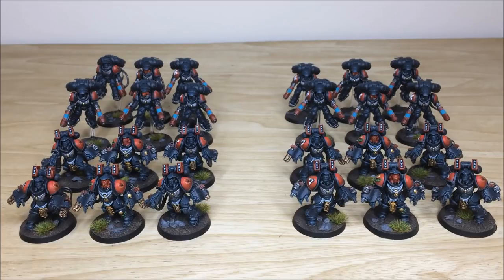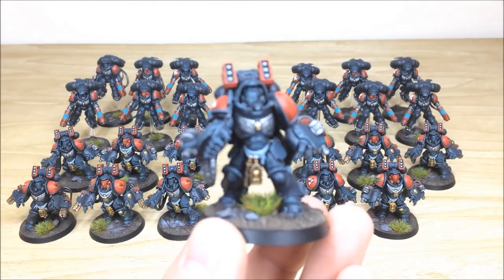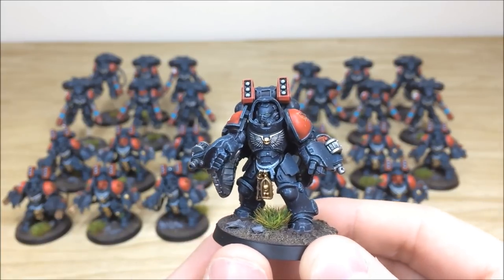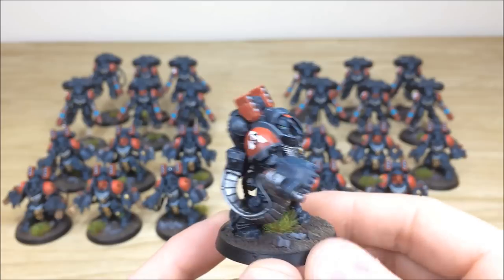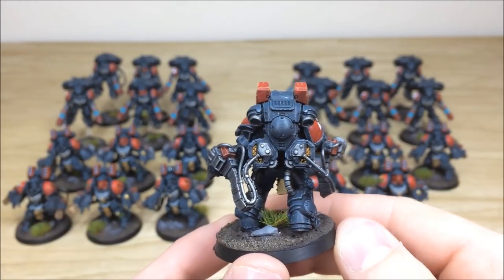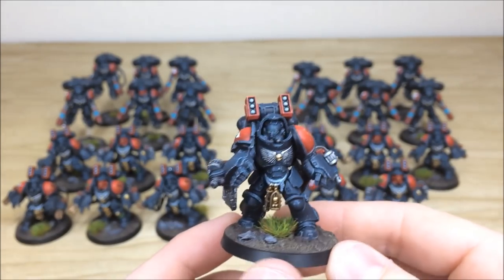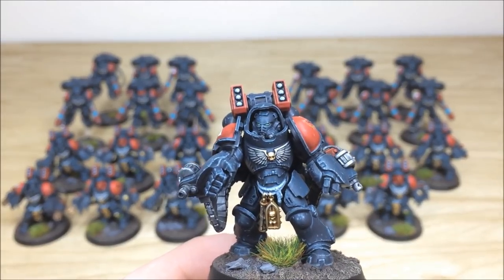Next up we have all the special infantry: 12 Inceptors at the back and 12 Aggressors at the front — four squads of three respectively, each with a sergeant denoted by a red helmet. Starting with the Aggressors — same consistency across the force with the chipping armor technique, lovely red accents on the weapon systems, cables all fully picked out, ammo hoppers on the back all picked out. These are the bolt storm gauntlet Aggressors with all lenses fully picked out.